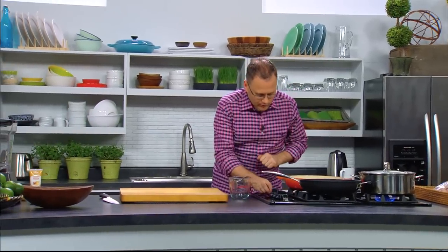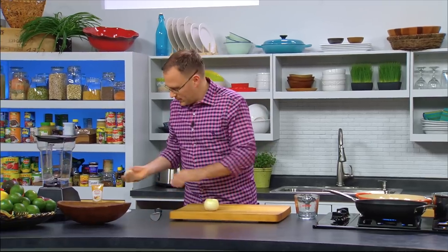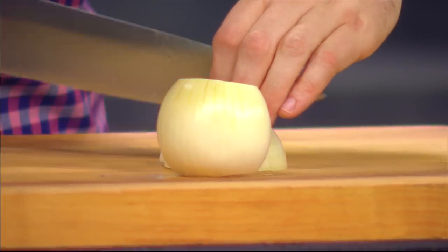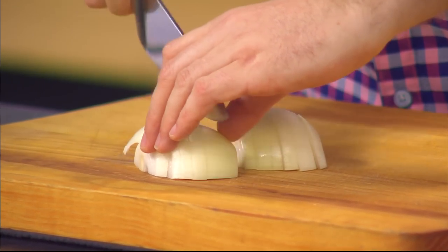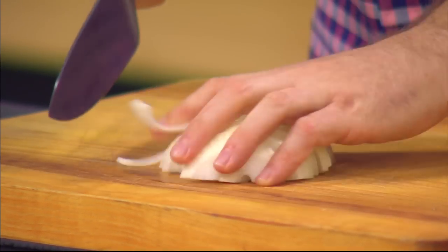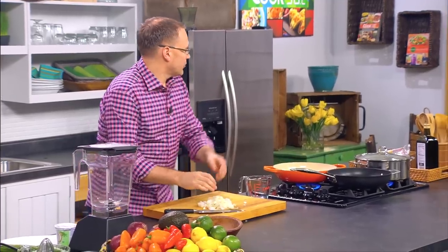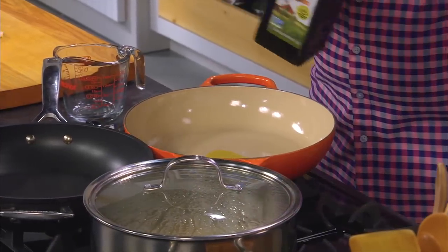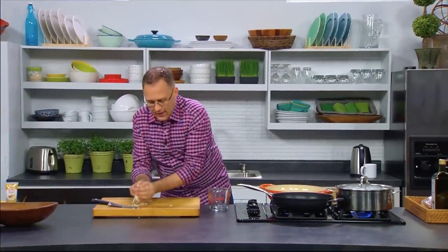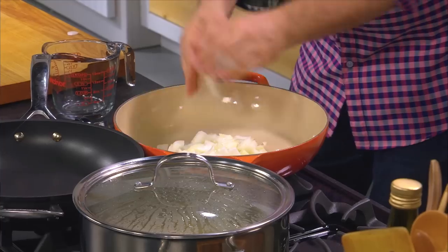Next we want to get the dal underway. We'll start this pan and begin with a good dal base: onions, garlic, and ginger. Chop the onion as finely as you can — you don't need to be too fussy or chefy about it. We're going to start with a little bit of oil — just a splash, probably about a teaspoon to two teaspoonfuls. No big glugs or deep frying.